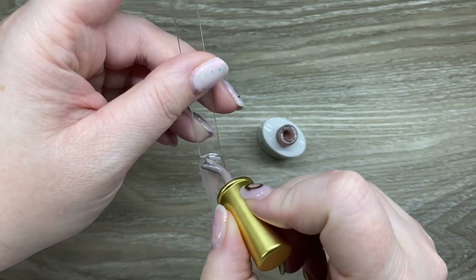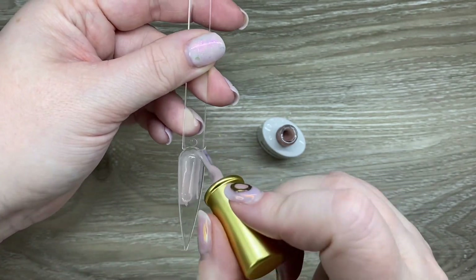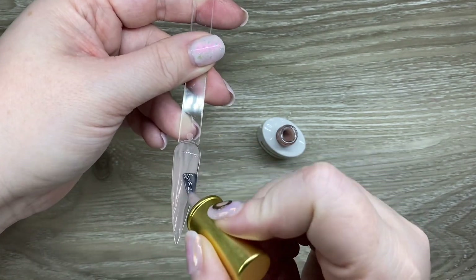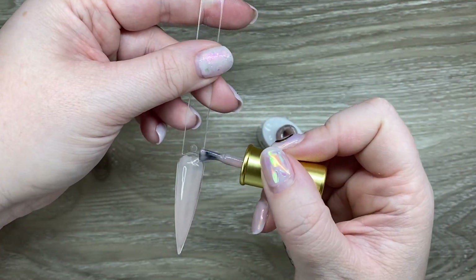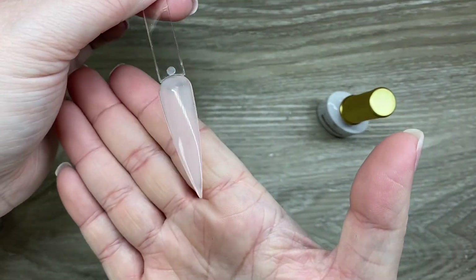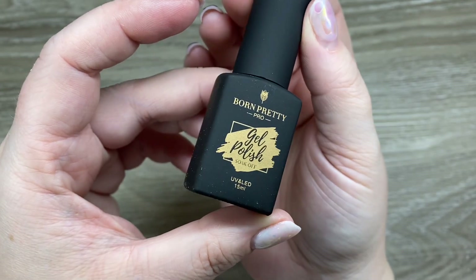This is the jelly nude, kind of like a builder-in-a-bottle. This was actually really pleasant — a really pretty color, easy to apply, and it self-leveled really quickly but also didn't run away on you. I really liked this product; I thought it was quite nice.